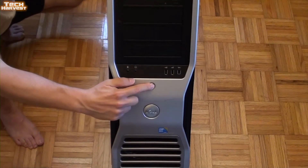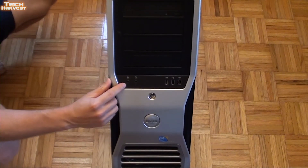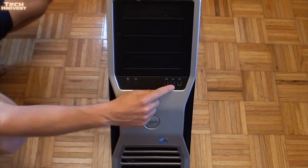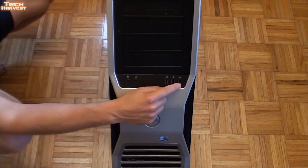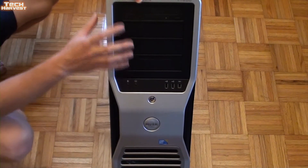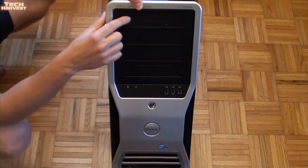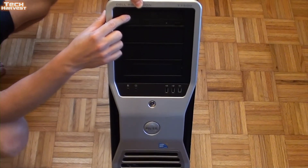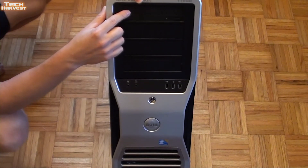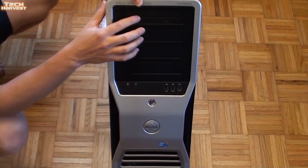The power button is here. Then you have some front-mounted ports — your mic port, your headphone jack, two USB 2.0s, and a FireWire port. Here is your expansion area. You have four bays. The top bay is taken up by a DVD-ROM. I don't know if I'm going to replace that. I don't really think I'm going to need a DVD writer in here because this is my editing rig, so just having a DVD-ROM drive is fine.